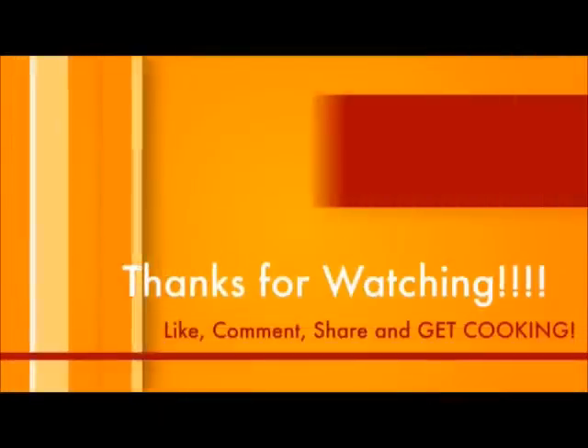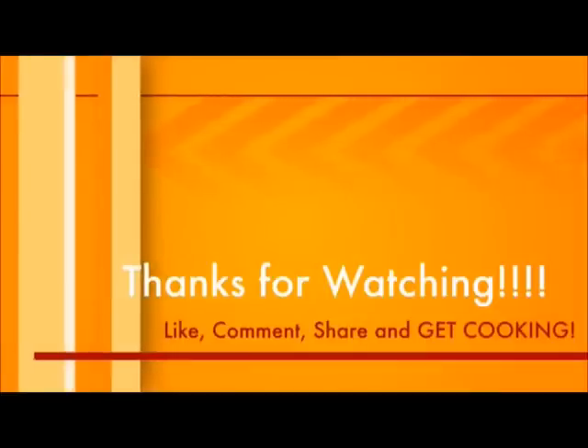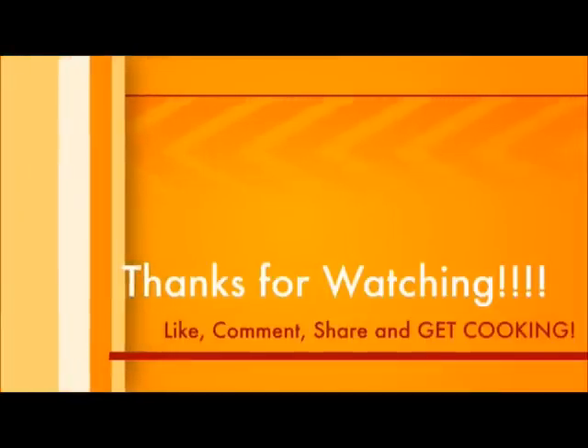For the full recipe, check out the description box below. Hey, try it out for yourself — tell me what you think! Thanks for watching and I hope to see you again. Peace, love, Caribbean and soul.